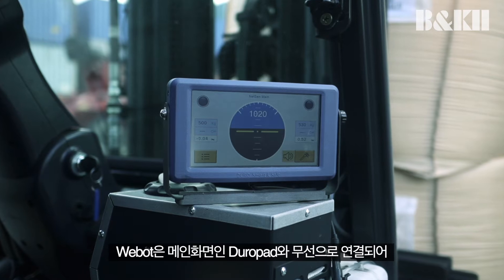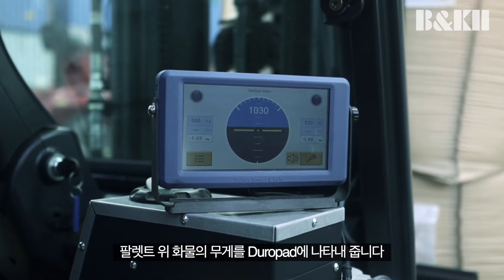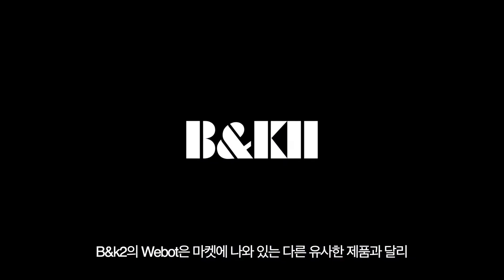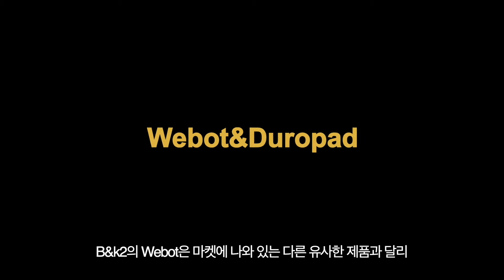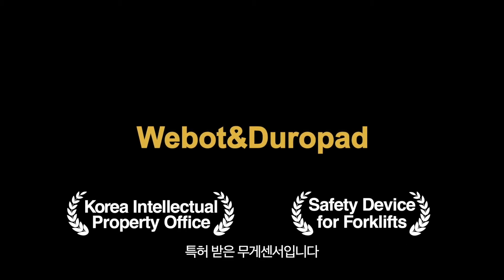WeBot is wirelessly connected to the main screen, Duropad, to display the weight of the goods on the pallet. B&K2's WeBot was developed with our patented weight scale sensor, unlike any other similar products in the market today.